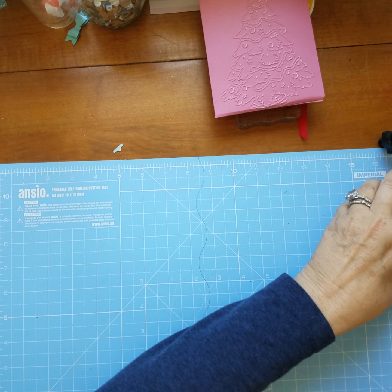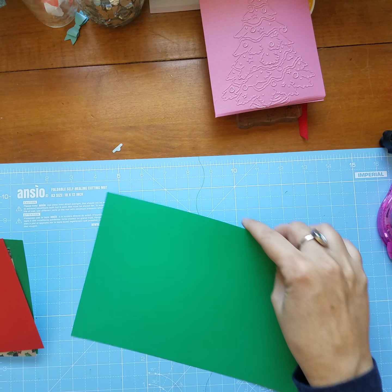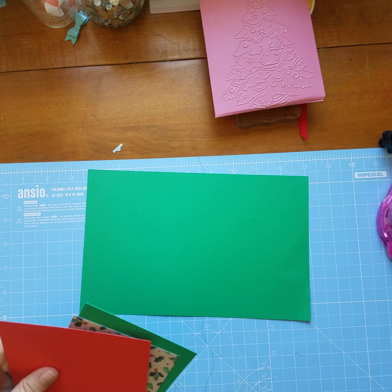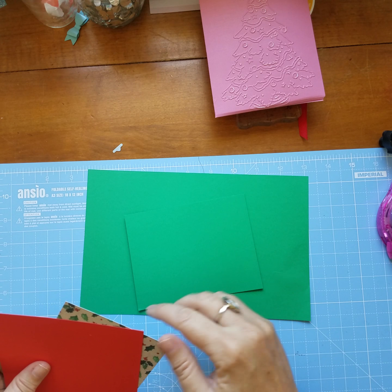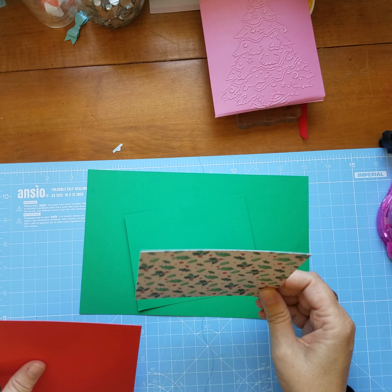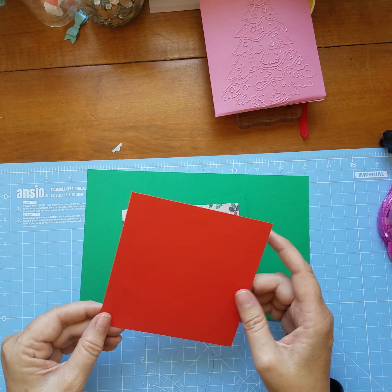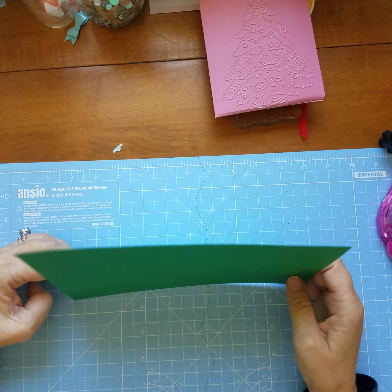To start with, you'll need a piece of solid cardstock paper that measures nine and a half by six inches. Then you'll need a piece of paper that measures five and a quarter by four inches, a piece that measures three and three-fourths by five inches, and then for the envelope on the inside you'll need a piece of paper that measures five by five.